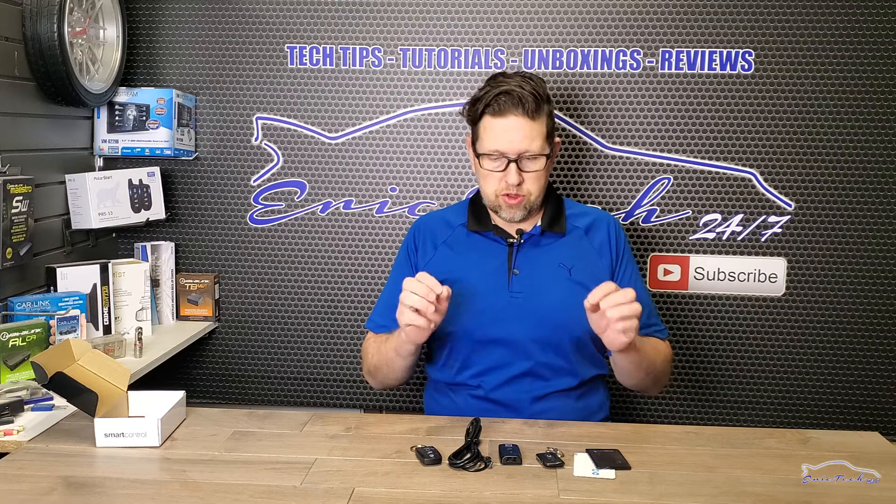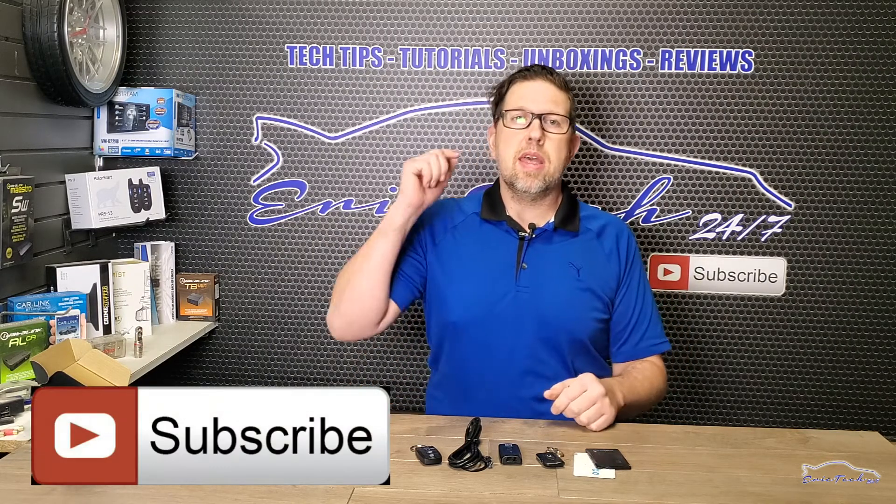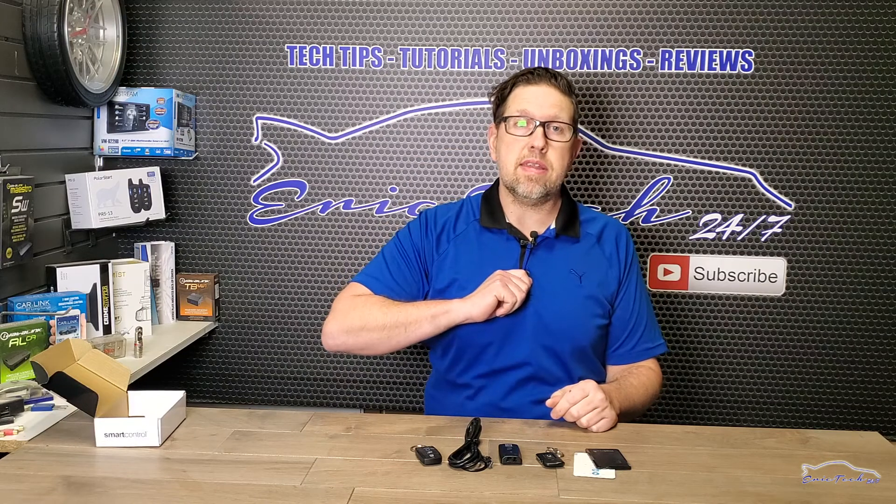That wraps up the unboxing portion. Make sure you stay until the end of the three-part video because I'm going to have a surprise at the end for you guys. Until next time, Eric Tech signing off — make sure to subscribe to my channel for all these goodies, share the content with a friend, and don't forget to check your ground, read the fantastic manual, and be safe. God bless you.